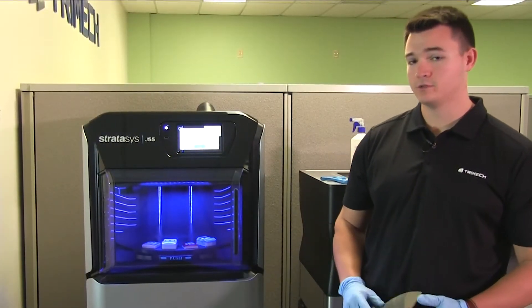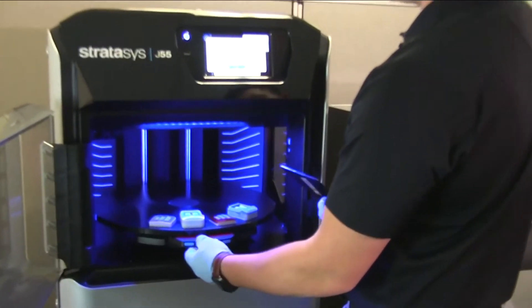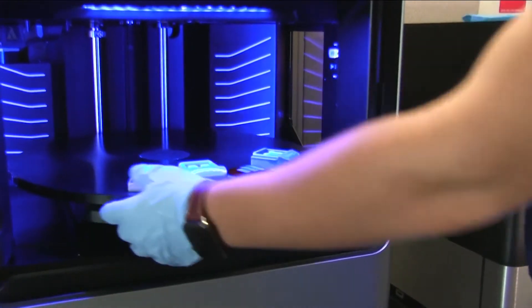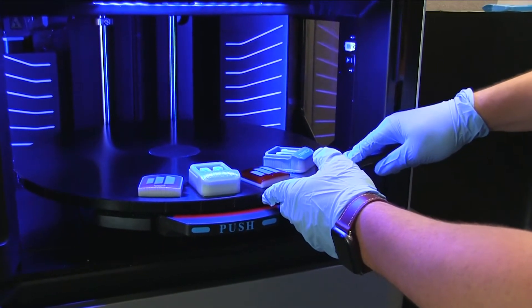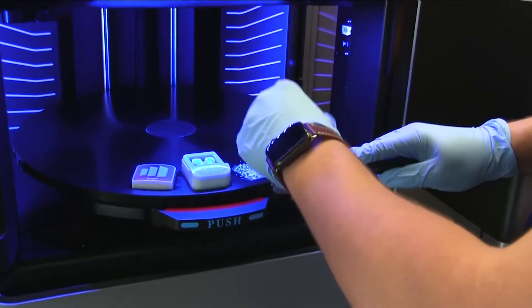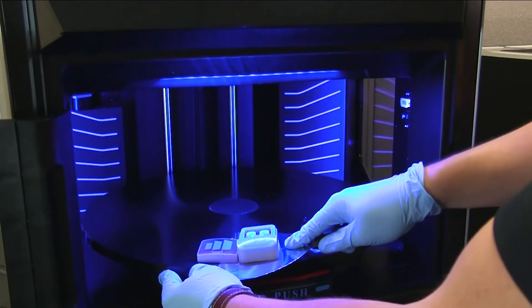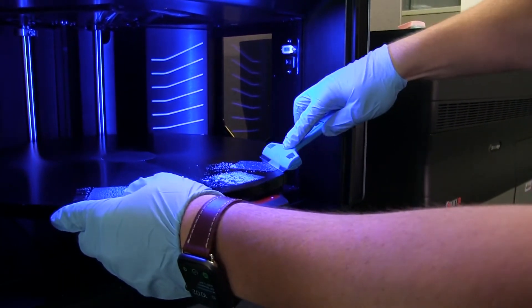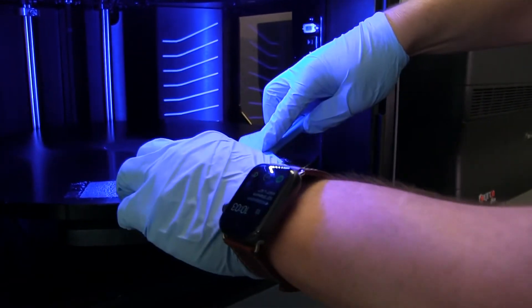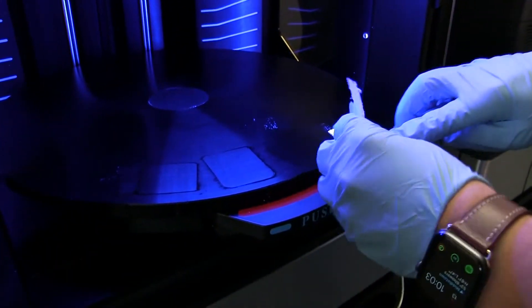Now that our build is complete, we're going to go ahead and remove the models from the build tray. We're going to open the door, push this in, and turn it until we hear a click. Now that the tray is locked, we'll come behind with our spatula and gently remove the models from the tray and set those aside. Then we'll come in with our scraper tool and remove this small layer of support material left behind and discard that.